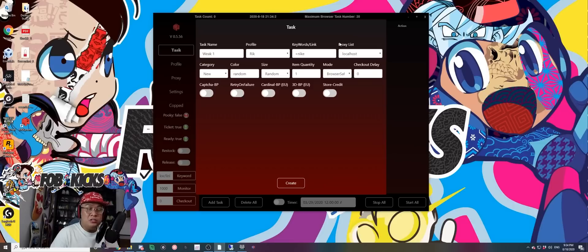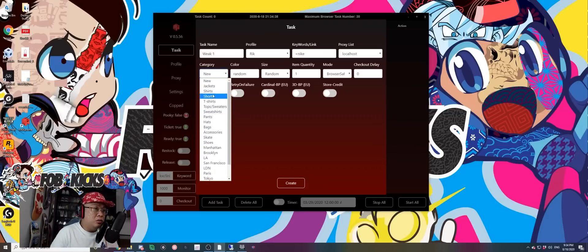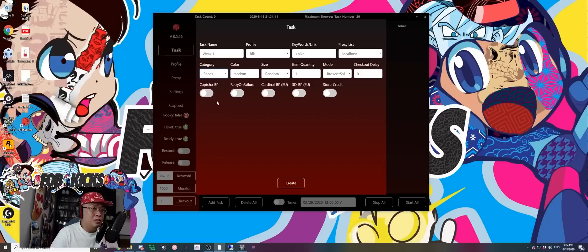As long as you're not running a server, you can use localhost. I would not recommend more than three tasks on localhost maximum — you can go up to five for a short time. If I really want Air Force One, I'll run localhost because it usually goes through a lot faster. So I'll go with localhost here. For category, we'll go with 'Shoes' since this is a pair of shoes. Make sure you check your Discord group for suggestions right before the drop.